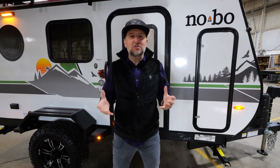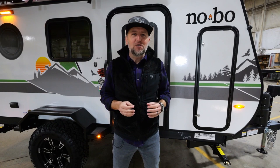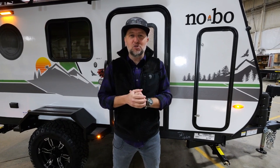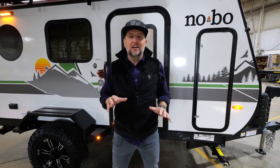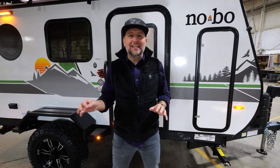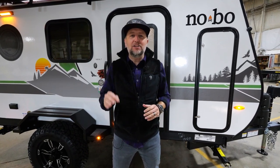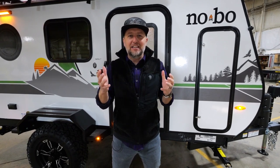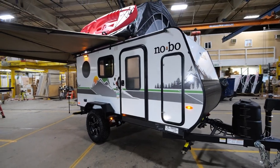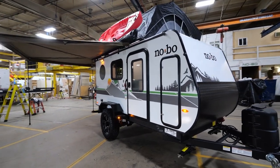Coming to you from the factory floor at No Boundaries, and do we have something special to show you today — something never seen before. The first of many of its kind in a brand new 10 series from the No Boundaries team. I'm Cody Shade, and I'm looking forward to giving you a full walkthrough today of the latest 10.7 from No Boundaries. Let's get started.